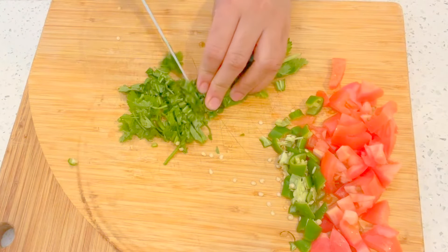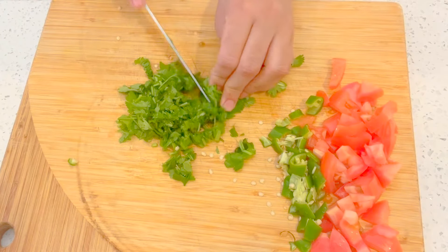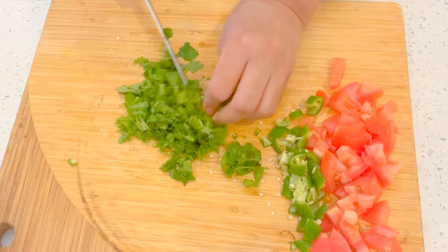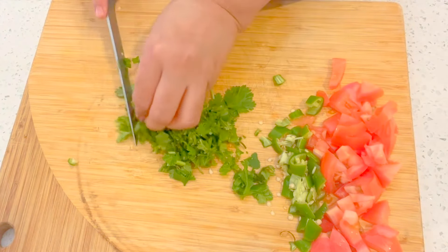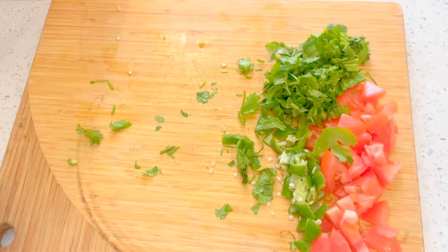I'm trying to chop the cilantro fine, but if you can do it even finer, go ahead. There we go — that's the cilantro done.